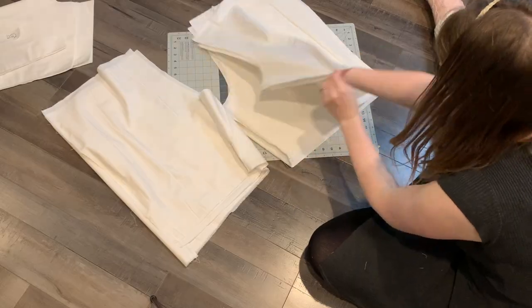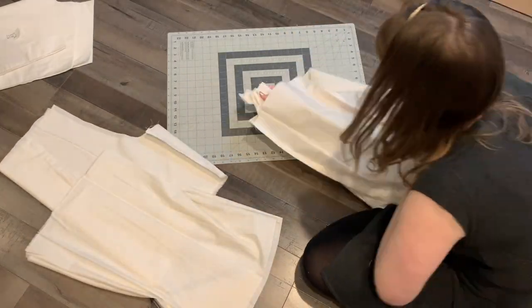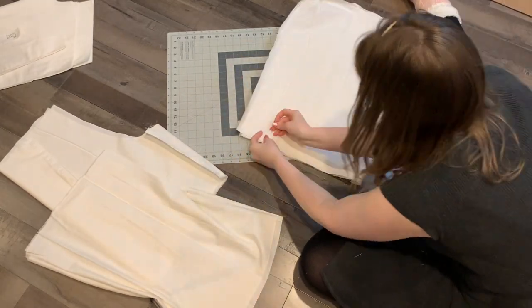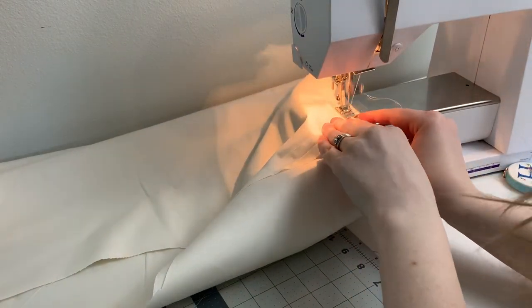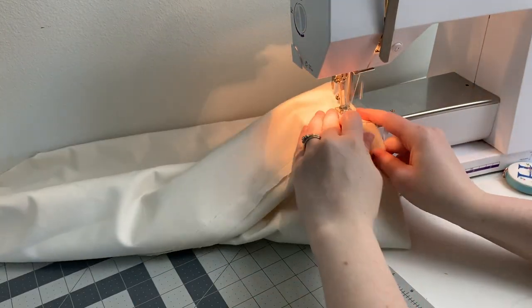Once we've attached our leg pieces together, we now have four leg tubes — two that are your right leg and two that are your left leg. If you don't, now is the time to seam rip and fix that. Next, take one leg, turn it inside out, and put it inside the other with right sides together. Match these up around the hem of the leg with the two seams matched first, then stitch all the way along the hem with a straight stitch. Turn that inside out so you have a really nice, clean, finished leg. Press it nicely — one leg is done. Repeat for the other leg.